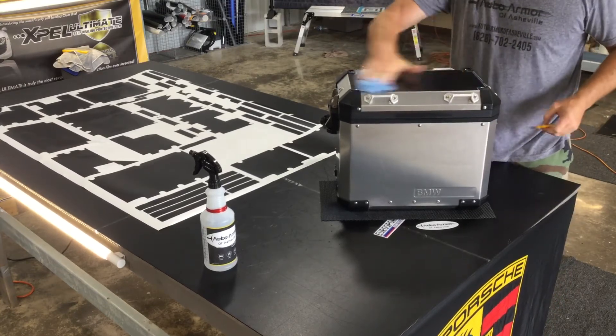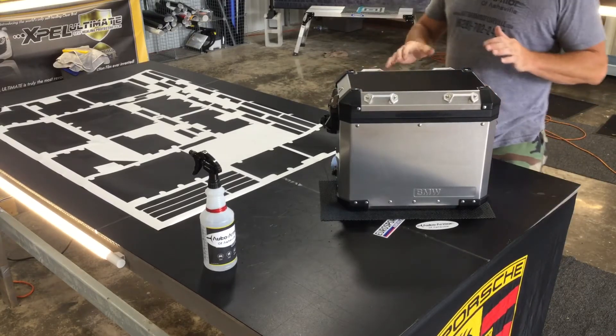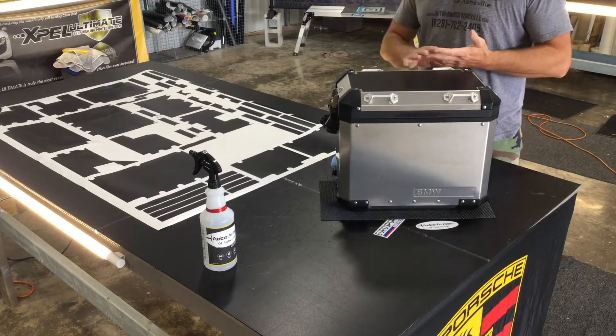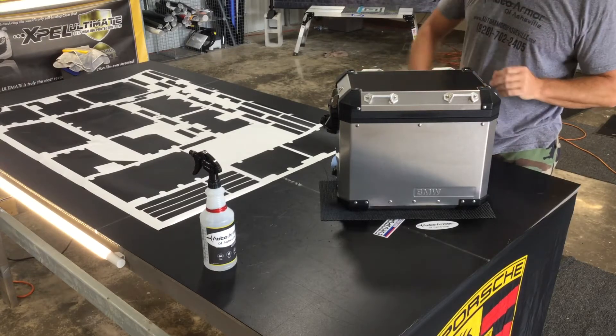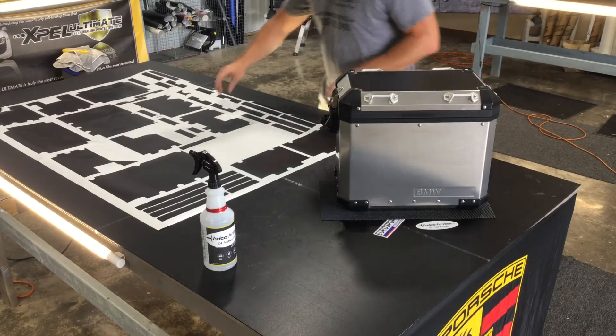You can give it a wipe down afterwards — you're going to end up with some fingerprints on here. This is the satin black film that we're using. I suggest the satin black or the satin colors versus the matte colors, as the matte colors will tend to scratch easier, where the satin will tend to look better for a longer period of time.